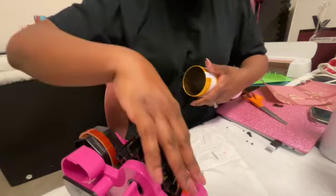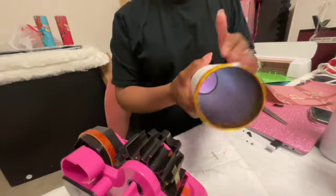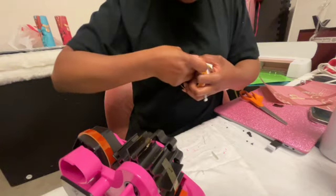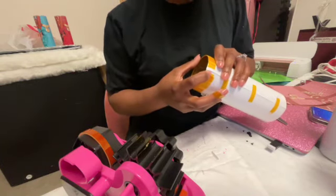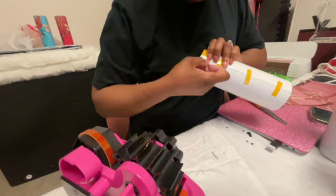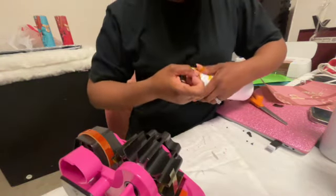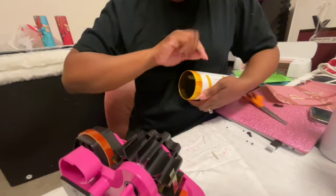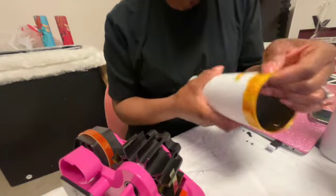I always do the top first, because sometimes when I'm pulling the tape tight it will pull the paper up. If I do the bottom first, it's going to pull from the top, and I don't want any paper pulled from the top. So now here's the overlapping piece — I'm going to take a piece of tape and pull it as tight as I can to pull that paper over to the other side. I'll put one piece of tape here, or sometimes double it up.